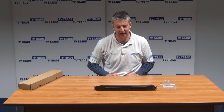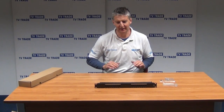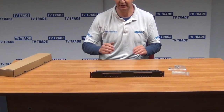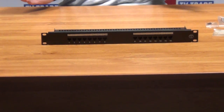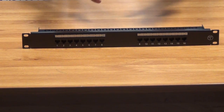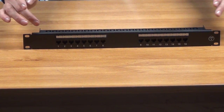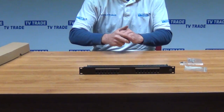I have in front of me here a CAT6 16-way patch panel that's rack mountable. It's a one-up design, which means it's a single row across. What it's for is taking CAT6 cables, terminating the cables on the back of this unit, and then having LAN outputs here where we can actually just connect in our RJ45 LAN cables.